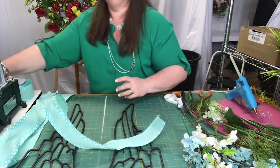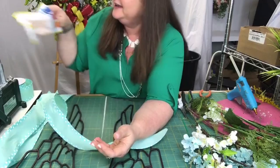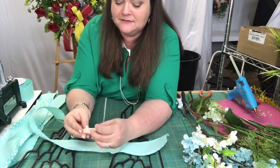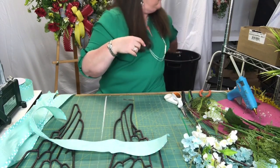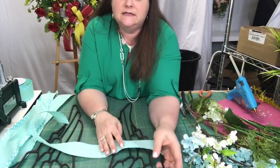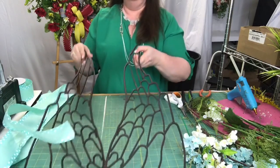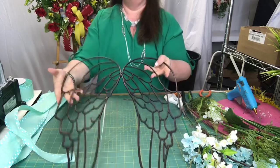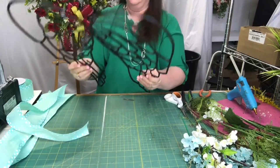I'm going to pop a cough drop because I am still trying to get over this crud that's been going around and I just know I'm going to have a coughing attack if I don't. So the first thing I want to do is create the bow, which is going to go right here in the center. Maybe I'll turn it this way — so it's going to go right here in the center.